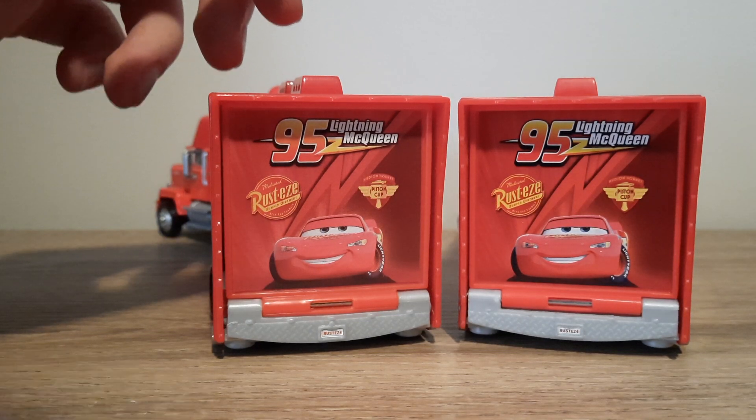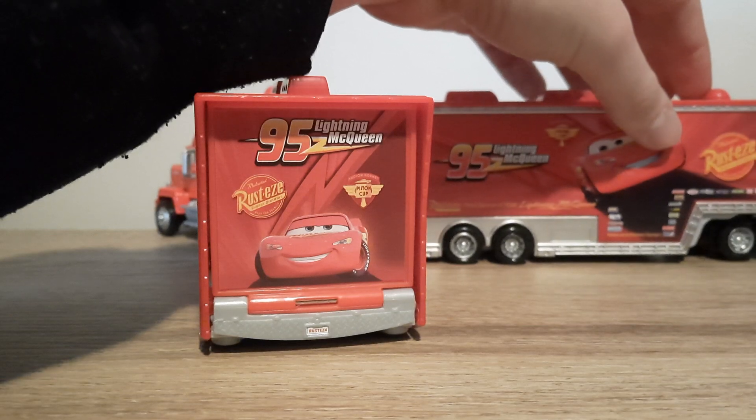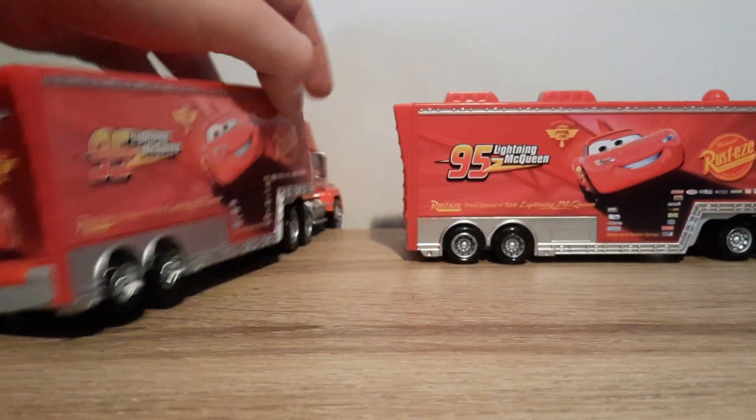Decals might be a tad blurry, though I think not much at all. Vietnam's pretty good with haulers, in my opinion.